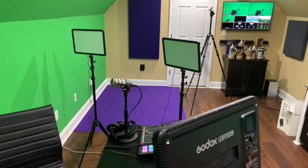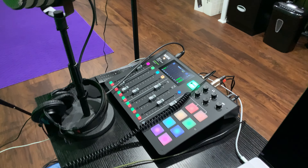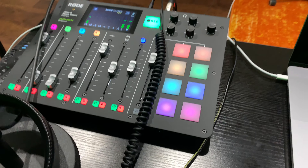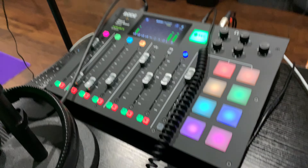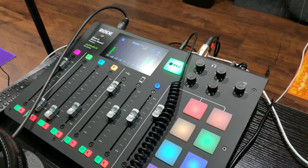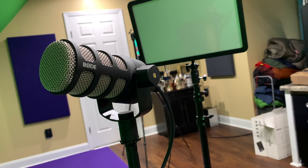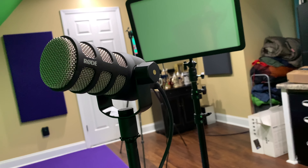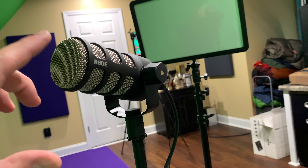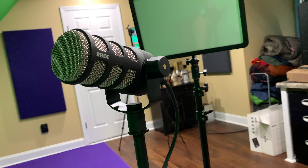You're going to need good lighting whether you're using a green screen or not. You will obviously need the RodeCaster Pro, and there are several things you'll need for it. You're going to want a microphone. Although the RodeCaster Pro will work with third-party mics, the beauty of the Rode mics is that it detects most of the popular ones. This is the Rode PodMic — you can find it linked within this video's description.